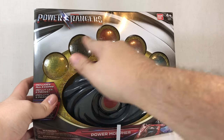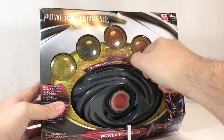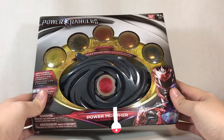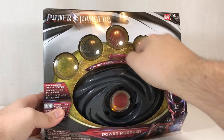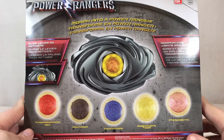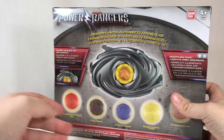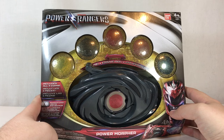You can see the five power coins right here, looking like the little coins they are, and the power morpher right here. It does have this kind of rev-up functioning mechanic. Pull the tab and we can preview some noises. On the back there's a shot of the power coins, the morpher itself — morphing grid lights and sounds, and a slide lever to activate. I picked this up for $29.99 at my local Toys R Us.